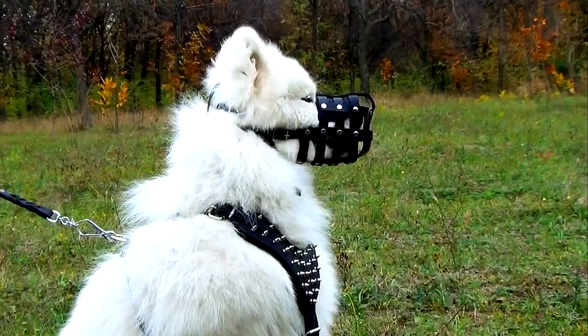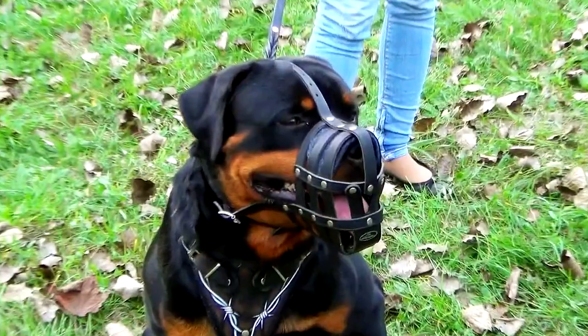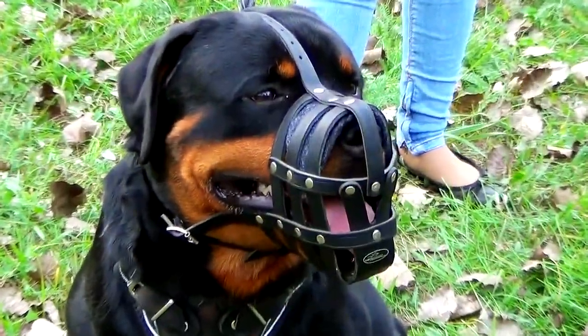The problem of rubbing? Not with these muzzles. There is a special smooth felt padding on the nose which will protect your pet's skin from hurting.